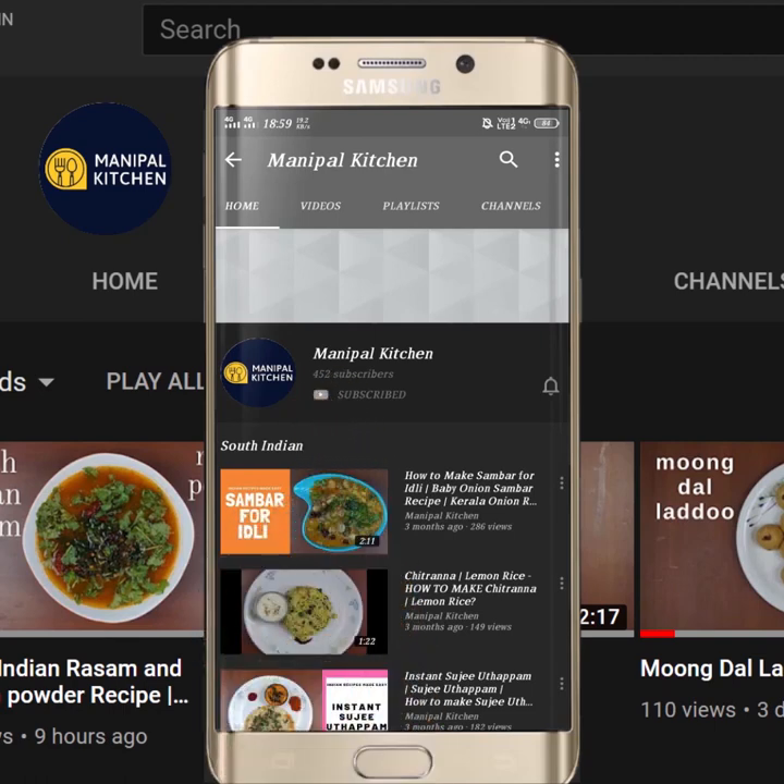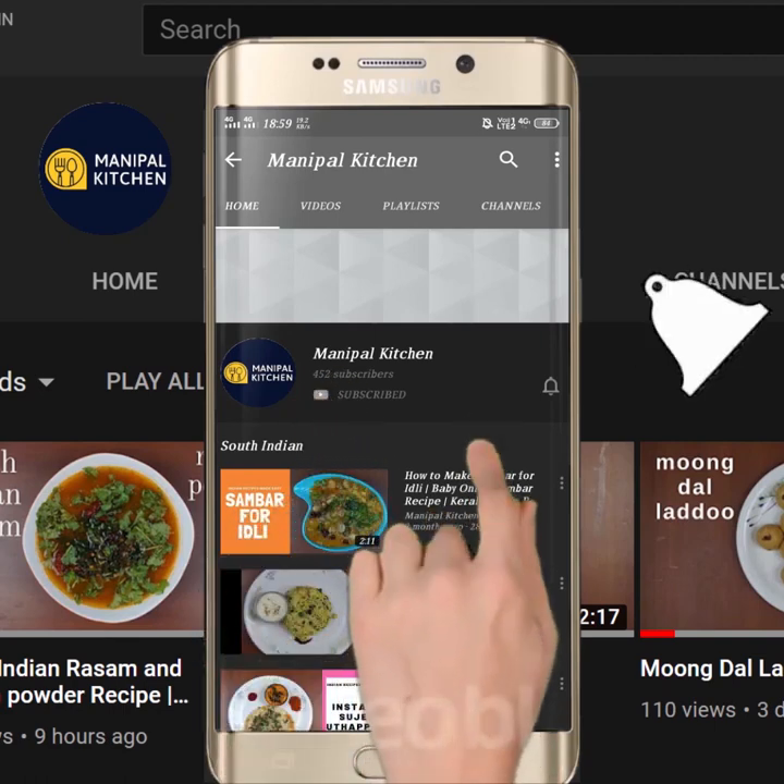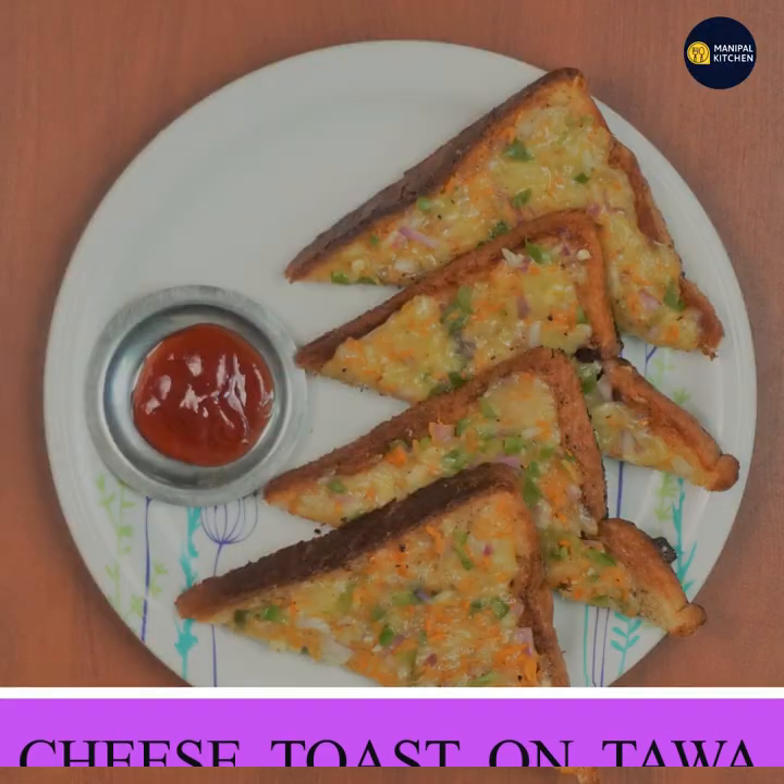Subscribe now and press the bell icon to never miss an update. Welcome to Manipal Kitchen.